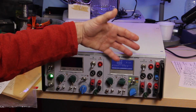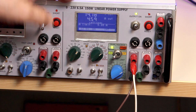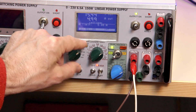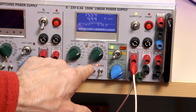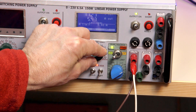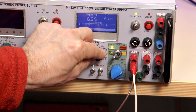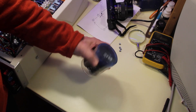Another question was about load tests — of course I did those. I connected a resistor as a load and increased the voltage to increase the current. We can see the current limit is reached and the current doesn't increase anymore unless I increase the potentiometer. The maximum is about six and a half amps.